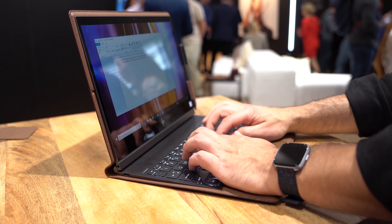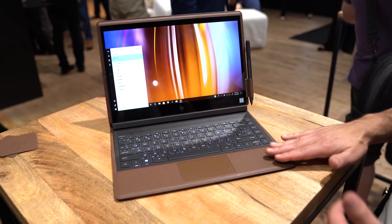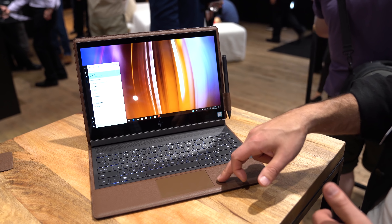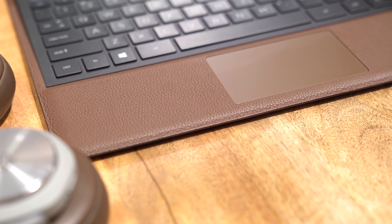The keyboard itself is a really nice, familiar design — plenty of travel, backlit. Coming down to the bottom, you've got nice leather as well as a trackpad. It is not precision, so if I had a knock, one thing would be that. But it's still a very good trackpad; I don't have any complaints about it.